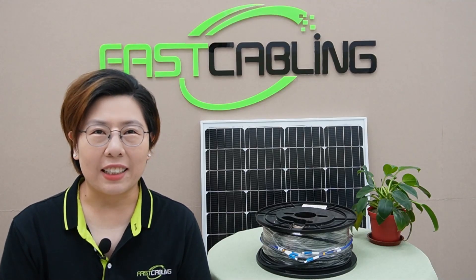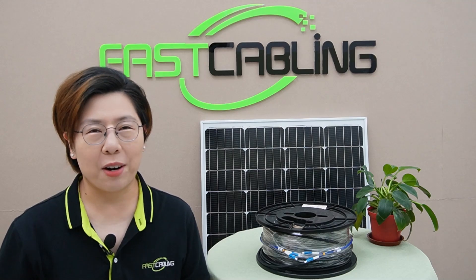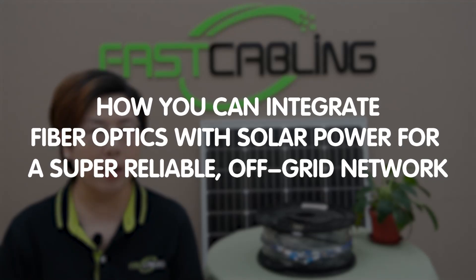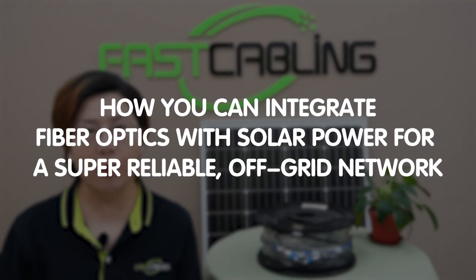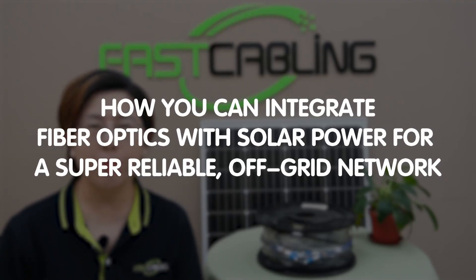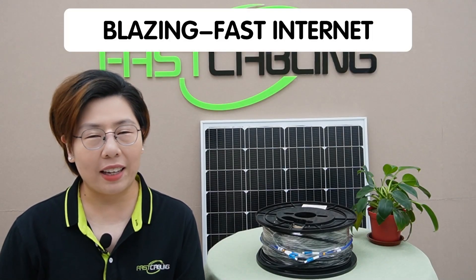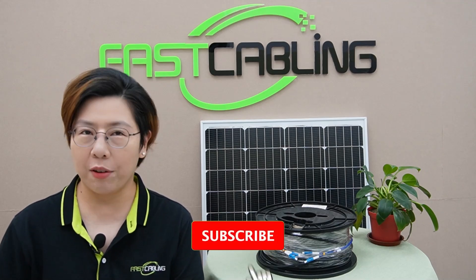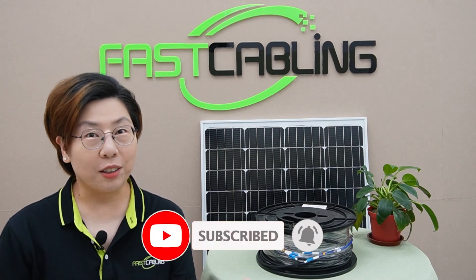Welcome to Fast Cabling, your favorite tech channel, here with another cool outdoor networking solution. Today in this video, we are talking about how you can integrate fiber optics with solar power for a super reliable off-grid network. So imagine having blazing fast internet in the middle of nowhere, running on the power of the sun. Sounds awesome, right?